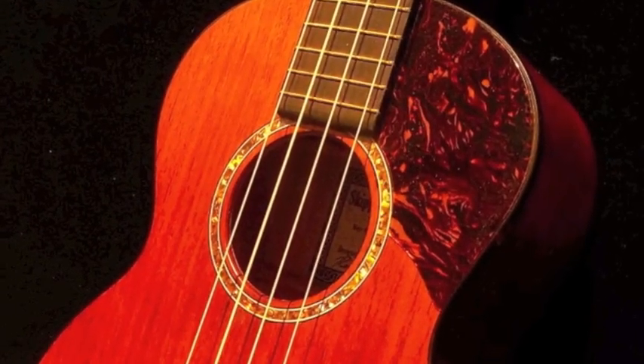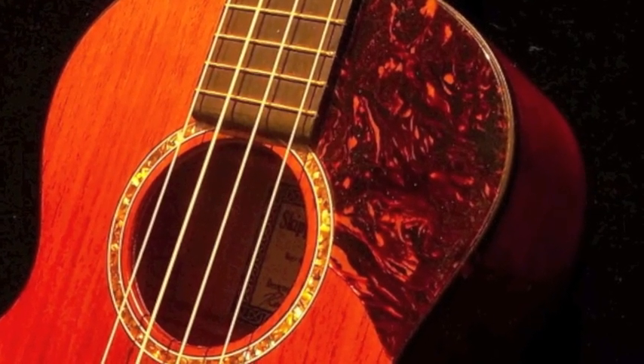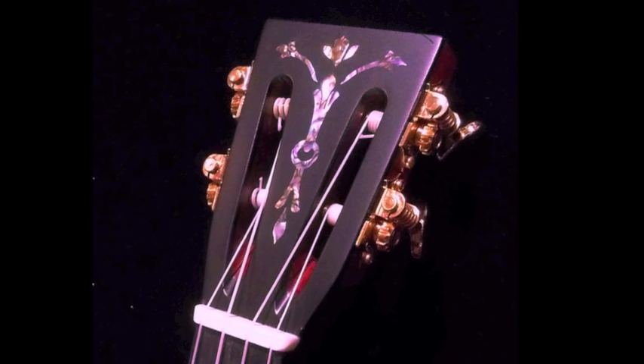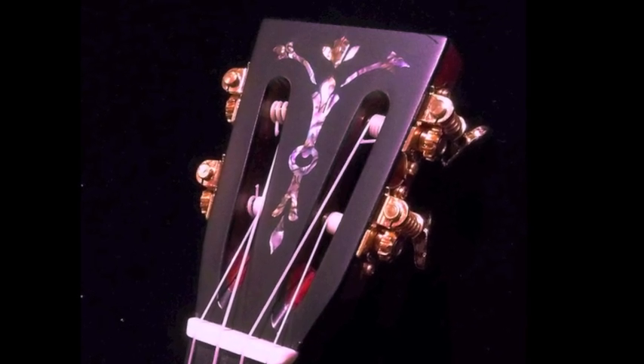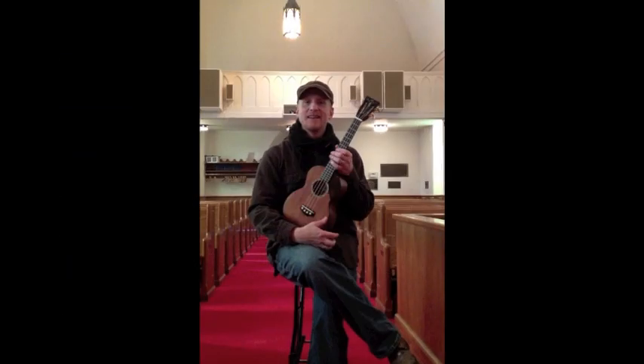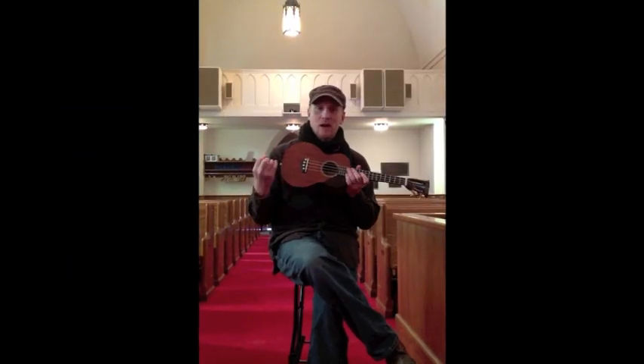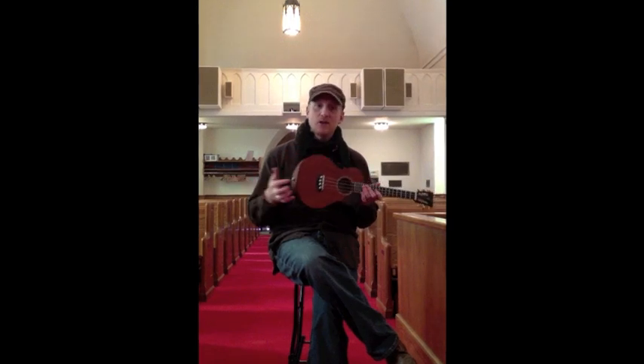One of my favorite features is this tortoise drum guard, or the tortoise pick guard. I really like that — I think it adds a nice aesthetic to it. It's got a really cool slotted head with an inlay that comes standard. The inlay on it is really attractive. It's got a radiused fingerboard. The bass model comes with a satin finish, just a nitrocellulose lacquer.